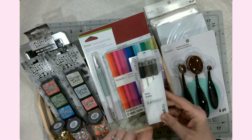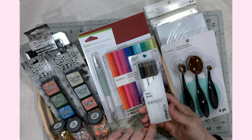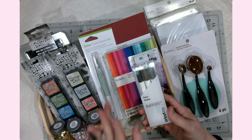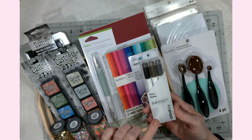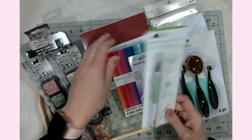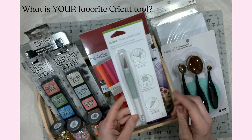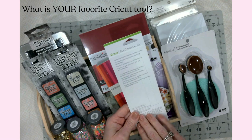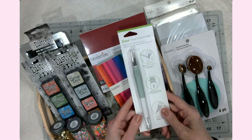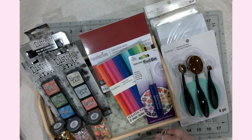I recently ordered a Cricut Joy — I'm so excited and can't wait to do an unboxing — and I thought I'd go ahead and get a small sample of pins. I have a ton of pins for my Maker but won't have any for my Joy. Another Cricut tool I've been eyeing for a while is the True Control knife. I've seen so many wonderful crafters use it, so I went ahead and got one.